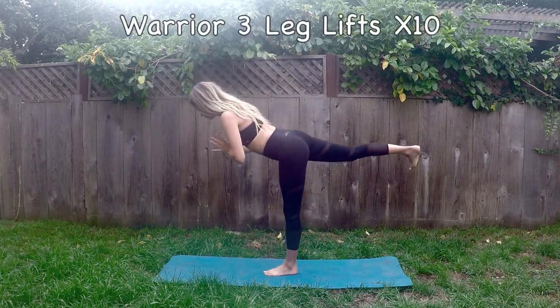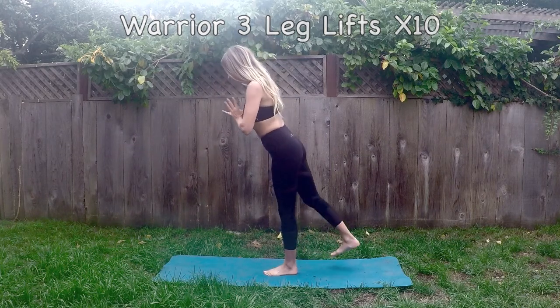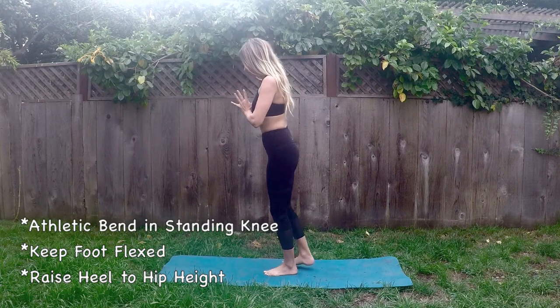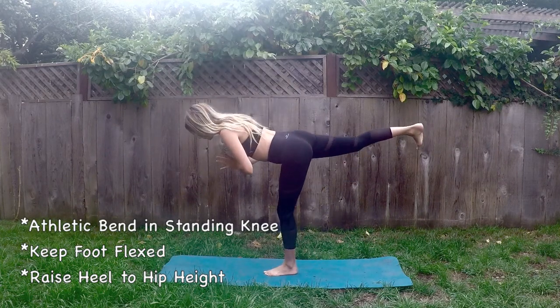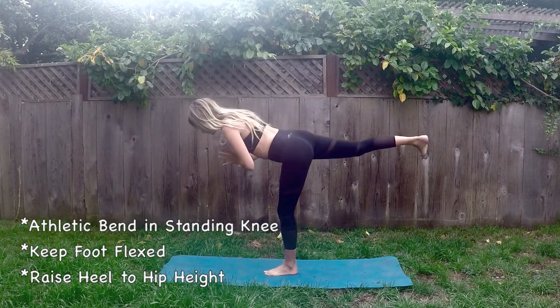Lift the right leg for warrior three leg lifts. And exhale, lower down. Inhale, lift. Exhale, lower. And let's do eight more, keeping that foot flexed and core engaged.